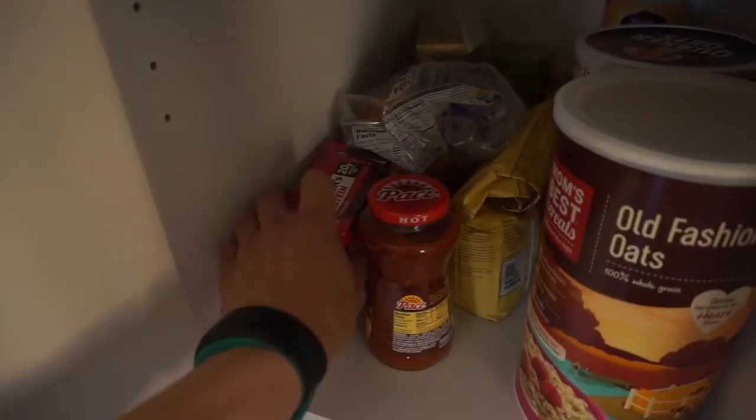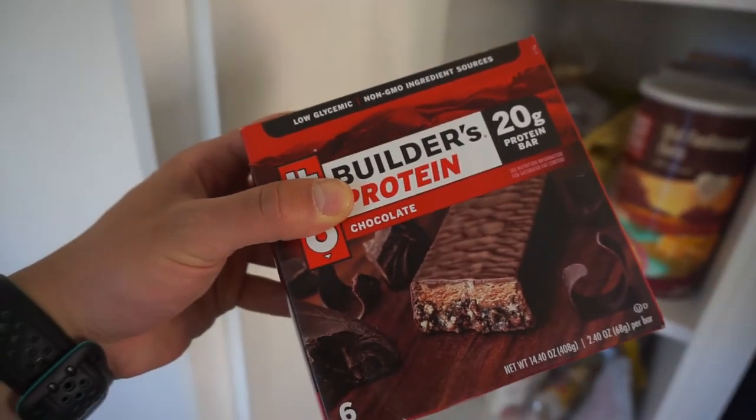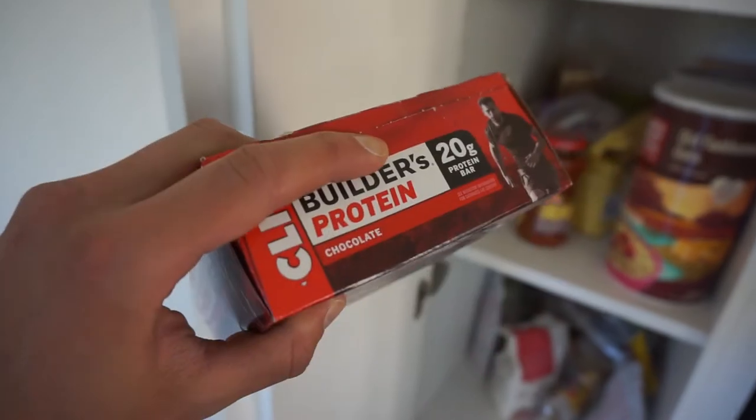At the gaff, I'm going to hit one of these builder's bars. I brought a pack of six, which is pretty dangerous, because I could do them all in one sitting, but I'm trying to stick to one.